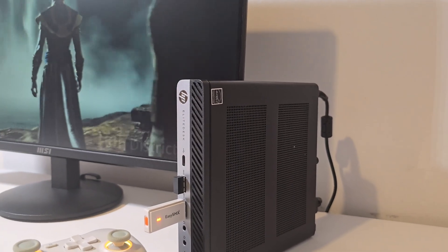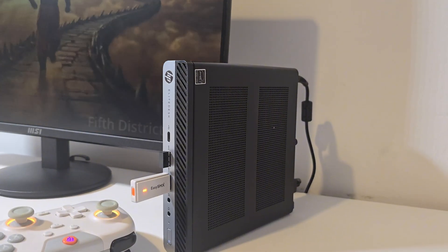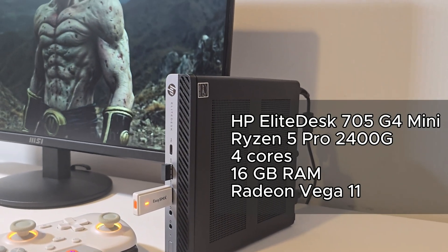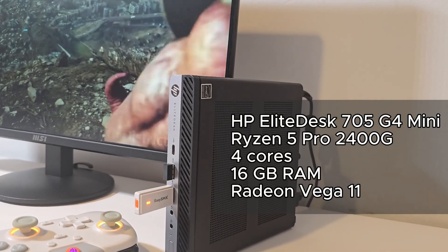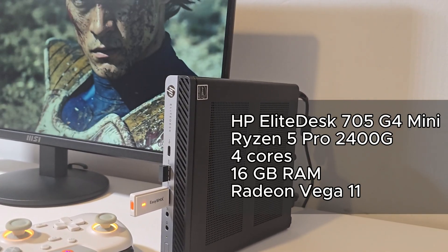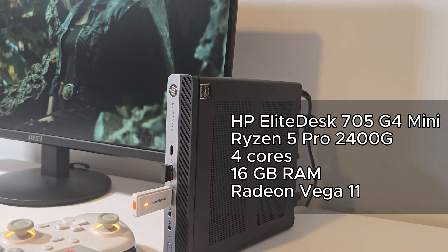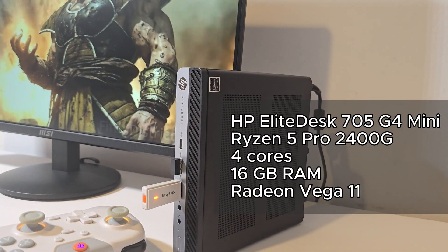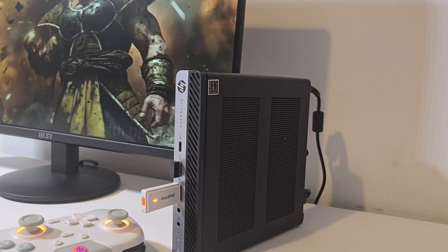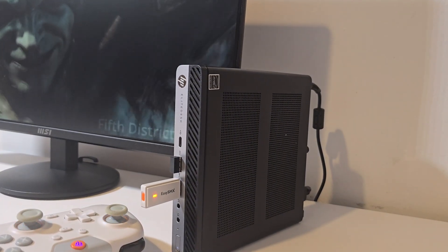Before we get into gameplay, let's quickly go over the specs so we know what to expect. This is an HP EliteDesk 705 G4 Mini, powered by an AMD Ryzen 5 Pro 2400G — that's 4 cores — paired with 16GB of RAM. For graphics, we're using the integrated Radeon Vega 11, which is actually pretty strong for emulation and even some light PC gaming. For a small, quiet, and affordable system, this is a really solid combo.